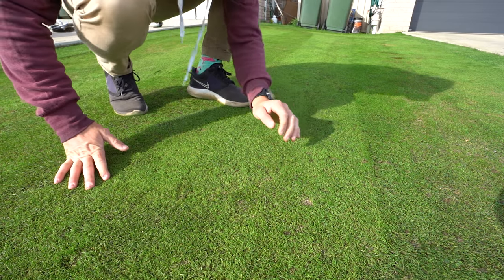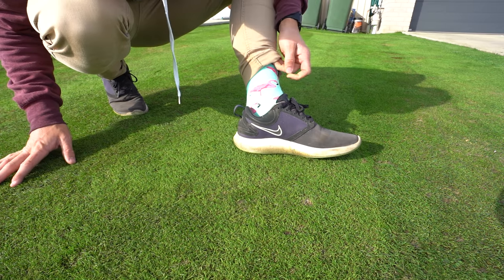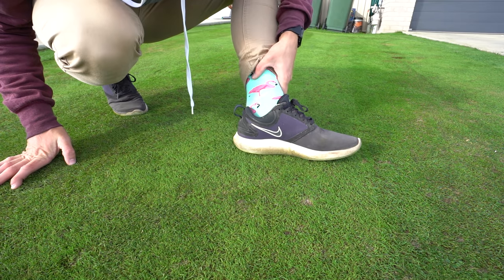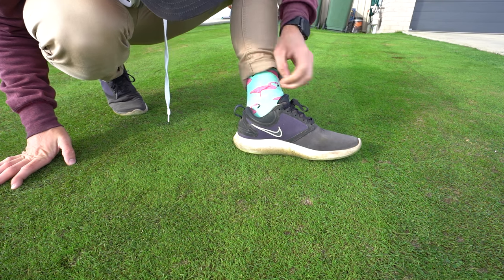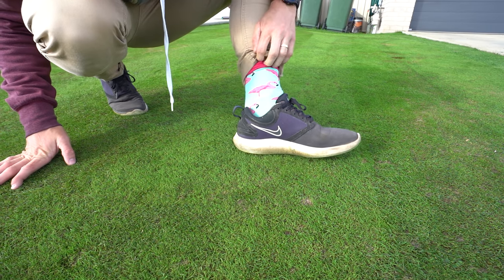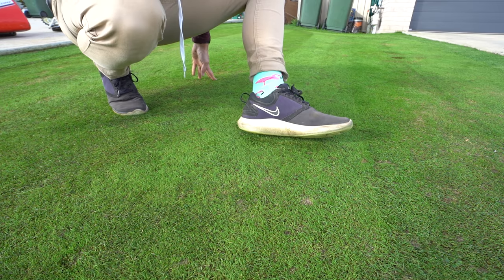Did anybody notice during the middle of that video these socks that I'm wearing? Bright flamingos. Matt from across the road gave these to me — thanks Matt, I actually really like them even though they're a little bit girly. Just wondered if any of you guys saw that during the vid because they are pretty intense.